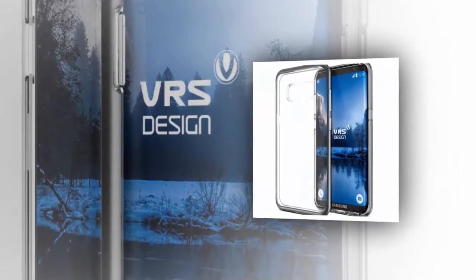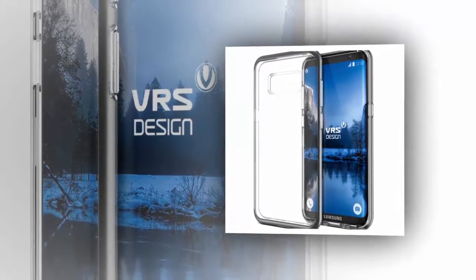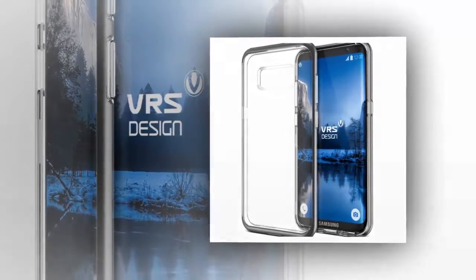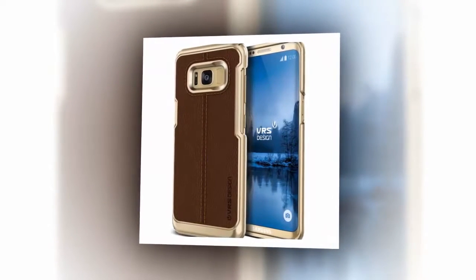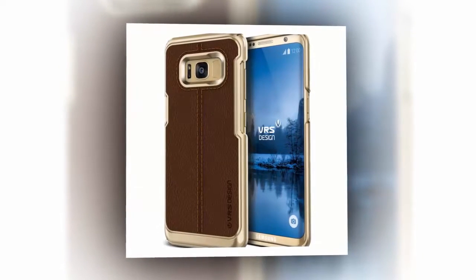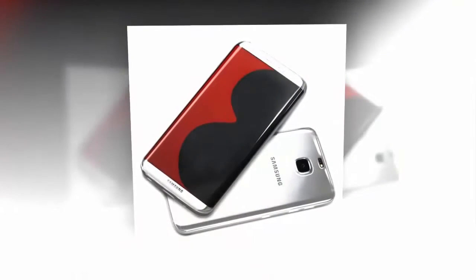As you can see from the images below, these cases appear to show exactly what we've seen in the Galaxy S8 already — a curved display with virtually no bezels, and that weird placement for the fingerprint sensor next to the camera is still there as well. It's important to note that while case manufacturers like VRS Design get some measurements on upcoming flagship devices like the Galaxy S8, they don't actually get renders, so a lot of the time these renders come from leaks and even older devices.